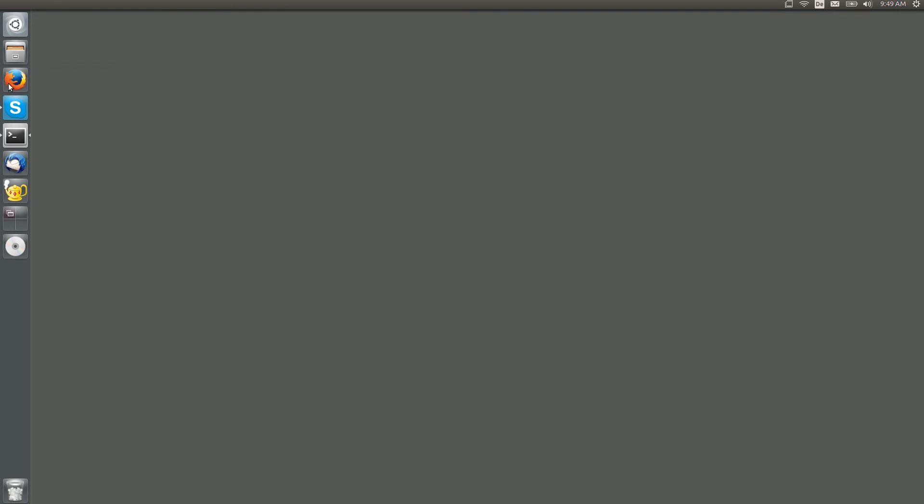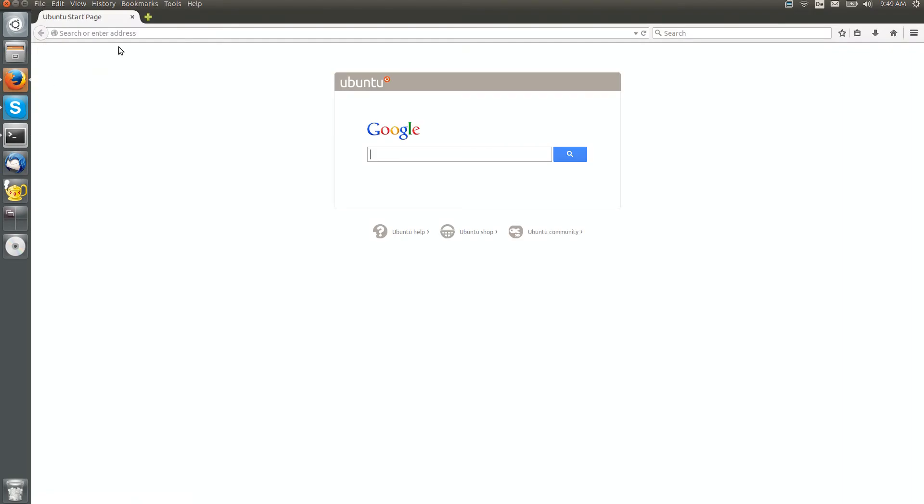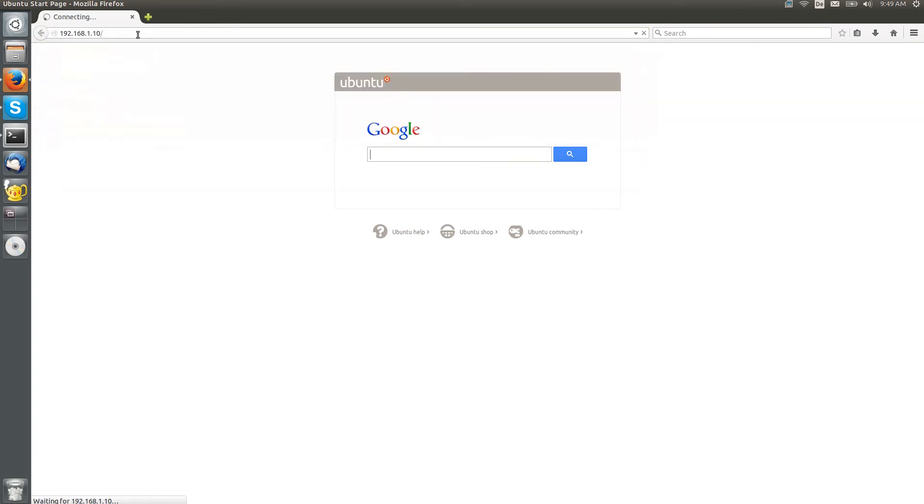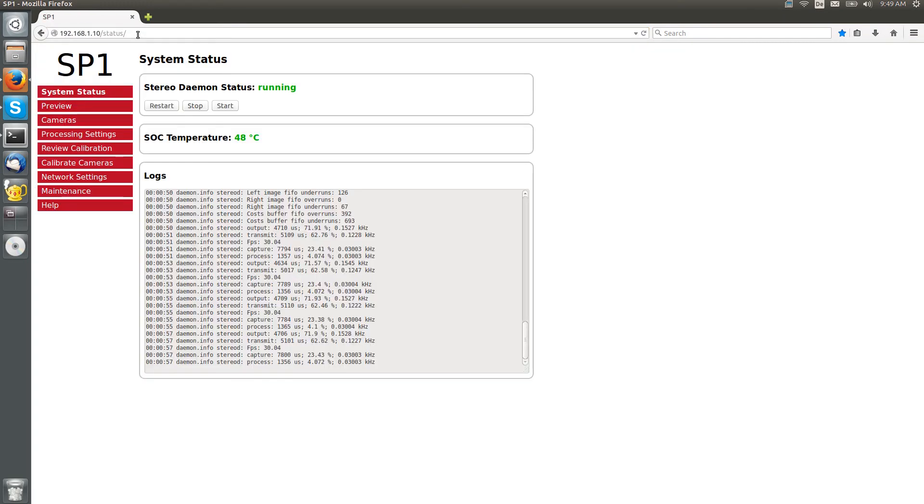You do not require any special software for this task. Simply open up your web browser and enter the IP address of the SP1. This will navigate you directly to the SP1 web interface. Please note that the interface you see here is still in development and that it might differ from the finished product.